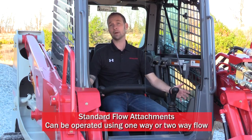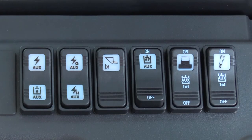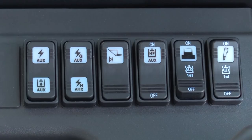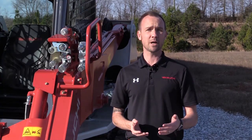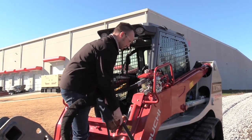Standard flow attachments can be operated using either one-way or two-way flow. Use the rocker switch to the left of the operator in order to select one or two-way flow. Select high flow mode by using the rocker switch in-cab. Please note that high flow is one direction only. The one-way flow indicator will illuminate indicating that flow has been changed from two-way to one-way. For attachments that require continuous flow, select the detent function located on the second rocker switch on the operator's left-hand side. Depress the A button on the left joystick for continuous one-way flow. To properly couple and uncouple your attachment, always begin by relieving any residual pressure in the auxiliary circuit by moving the pressure relieving valve up and down. Select the circuit you will be using and connect the attachment hoses.